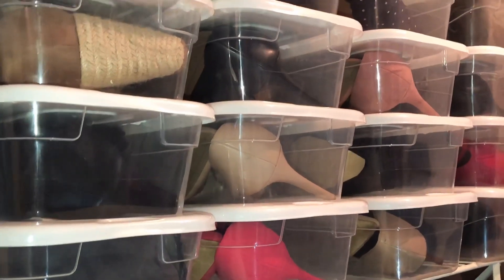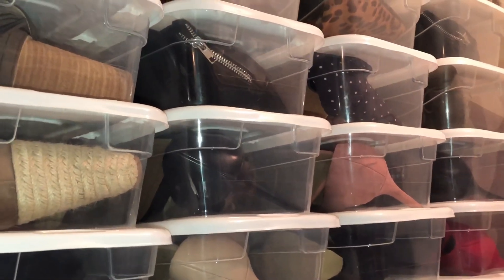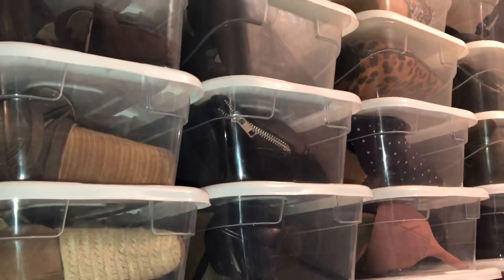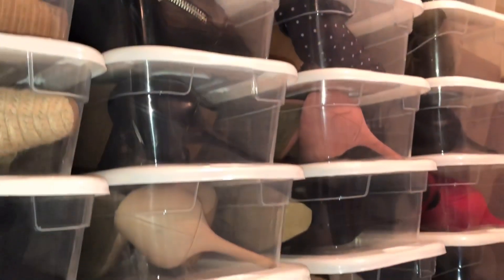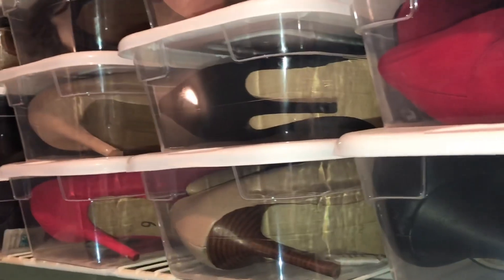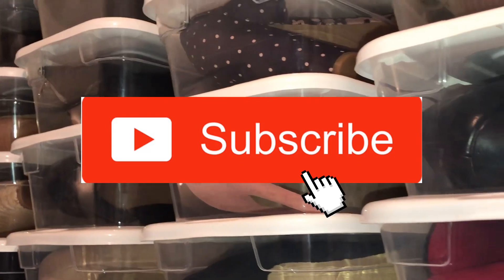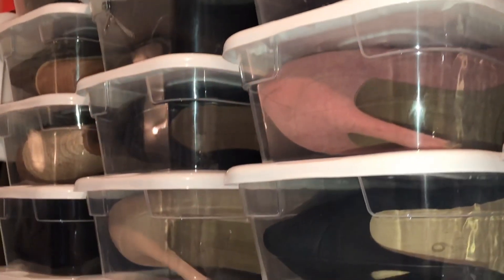Hey guys, welcome back to my channel. In today's video I'm bringing you eight Dollar Tree organization ideas — you don't have to break the bank in order to get your house organized and fabulous. Organizing can be very expensive, but I'll give you some budget-friendly ways to get that luxury look. Hit the thumbs up and subscribe if you're new to get more ideas like this.